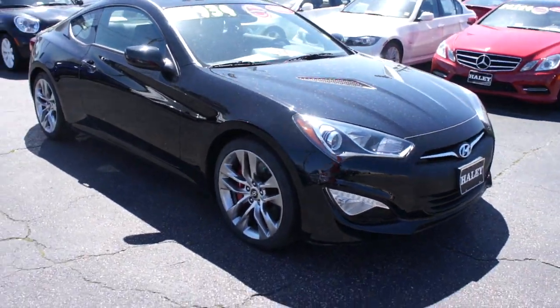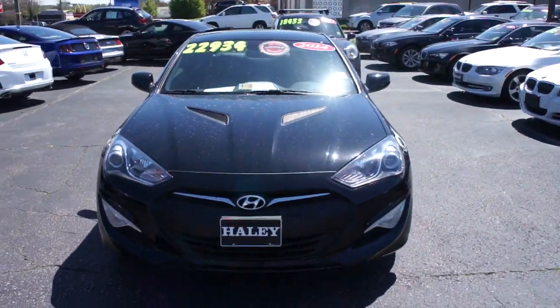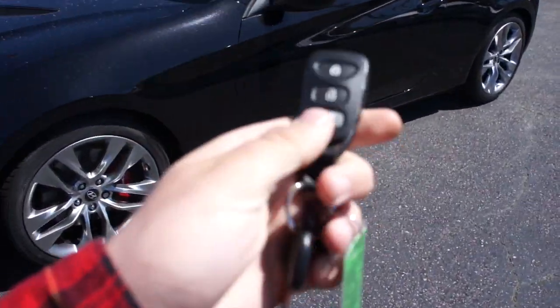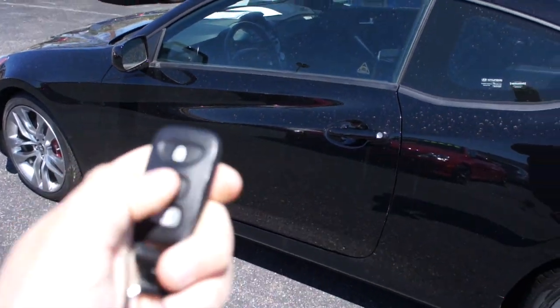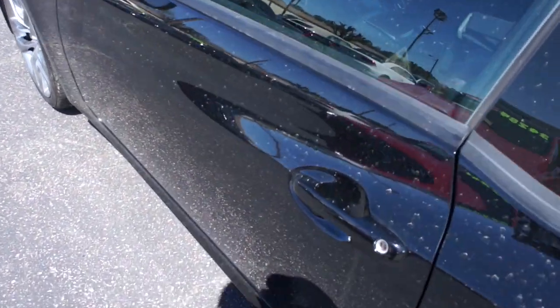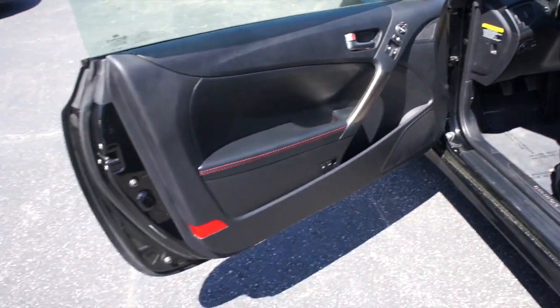Up front this one does have projector headlights, your LED daytime running lights, and fog lights down below. We'll get inside and start it up. It does come with your typical Hyundai key fob right here — lock, unlock, press and hold to release the trunk, and panic. Go ahead and step in, and this one does have the black leather interior.